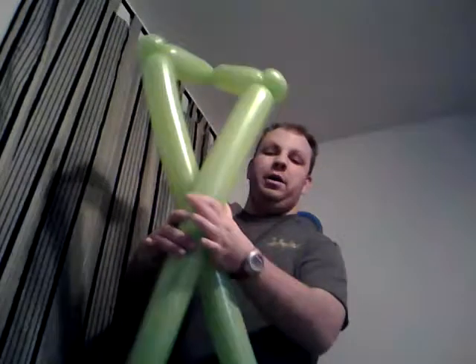Now you're going to lift them up. You're going to see right where they connect, right where they come together — it's right there. You're going to push them right there.